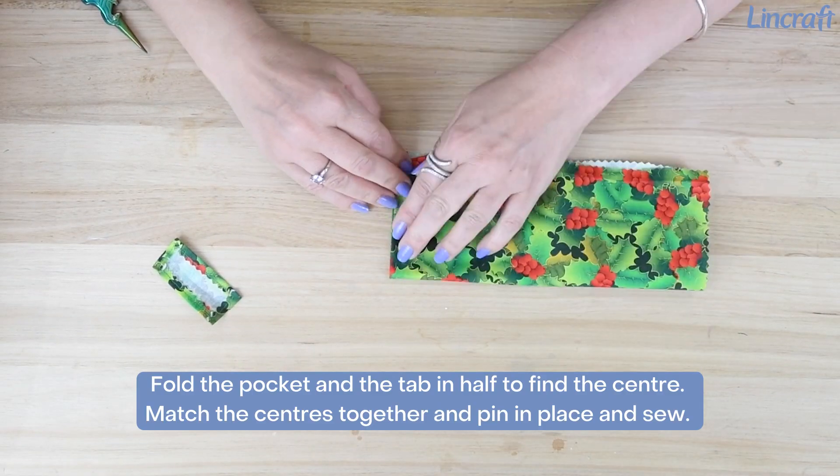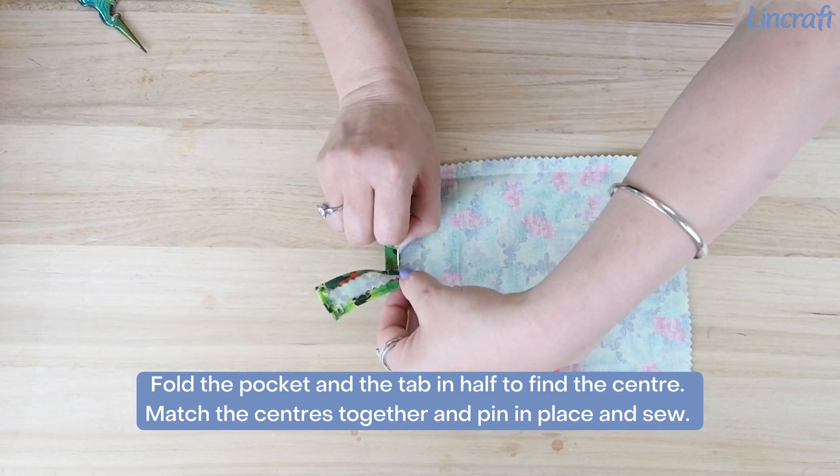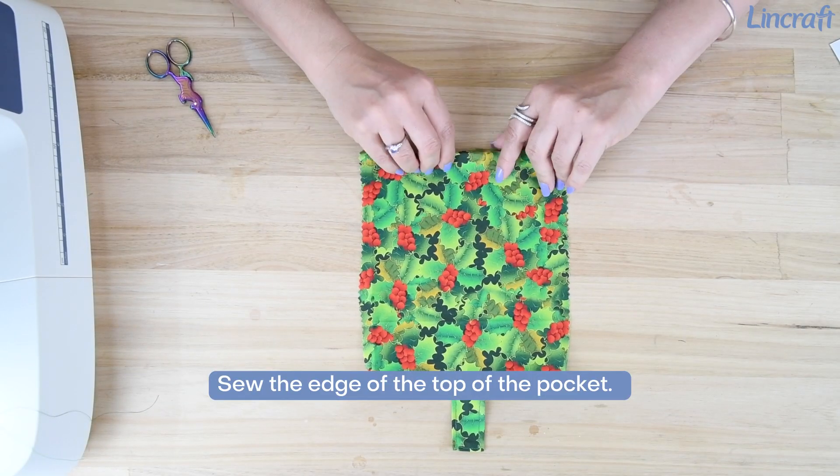Fold the pocket and the tab in half to find the center. Match the centers together, pin in place, and sew. Then sew the edge of the top of the pocket.